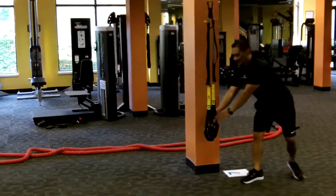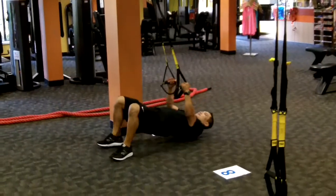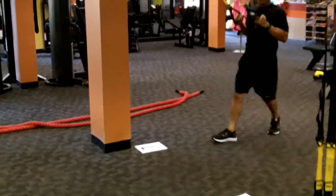Station seven, TRX tabletop row. That's low — how low can you go? Get a rug burn on that bad boy. Good shoulder blade retraction.